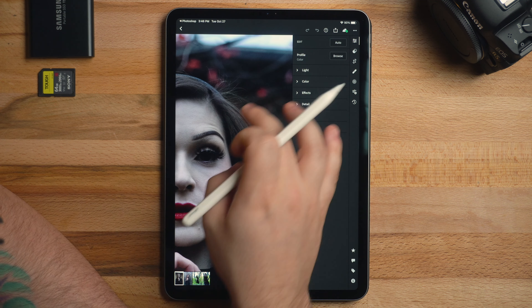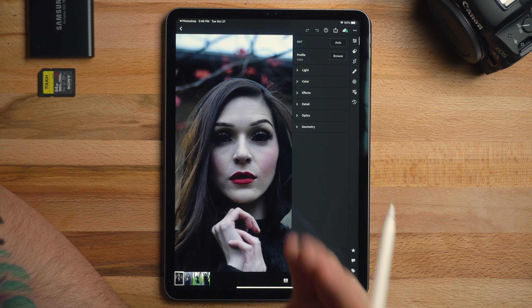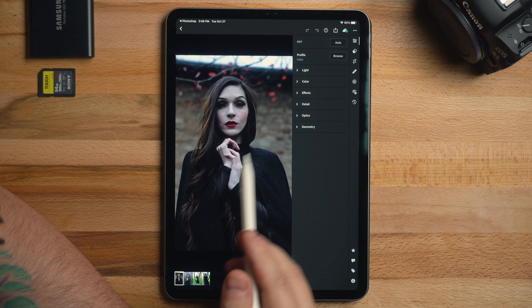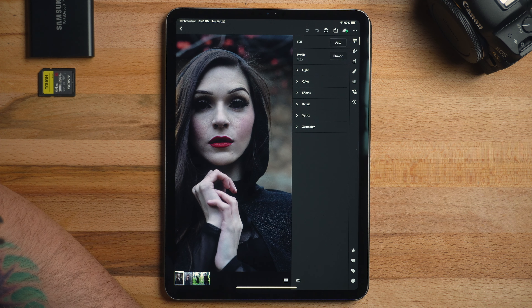We walked past this tree and we saw these red leaves on kind of a barren tree — like the tree was pretty much dead. Well, all the leaves were dead except for a few of them. And I liked how the red kind of popped out and sort of matches with her lipstick. And in Photoshop, I'm gonna change the color of that lipstick to be a little bit more of an orange red instead of this pink red.